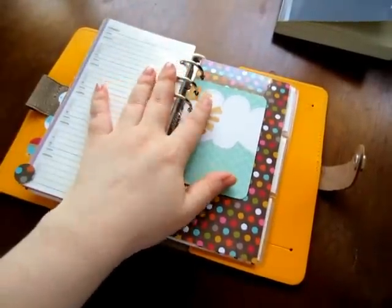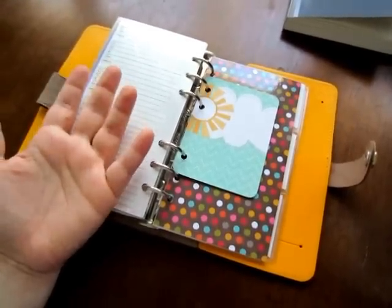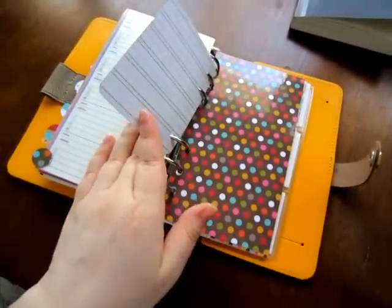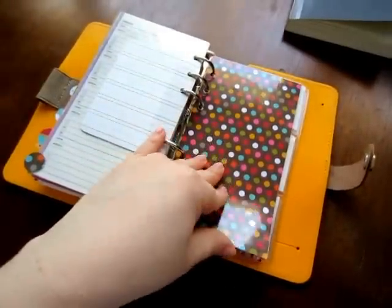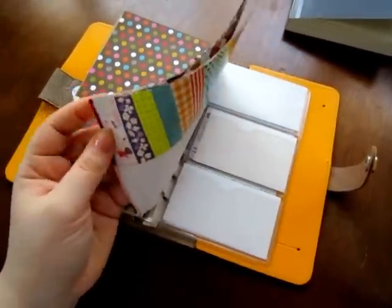The last tab is marked miscellaneous but it's pretty much just washi tape. I might change this card — I don't know if I like it, I'm going to think about it. In here I have samples of all of my washi tapes.